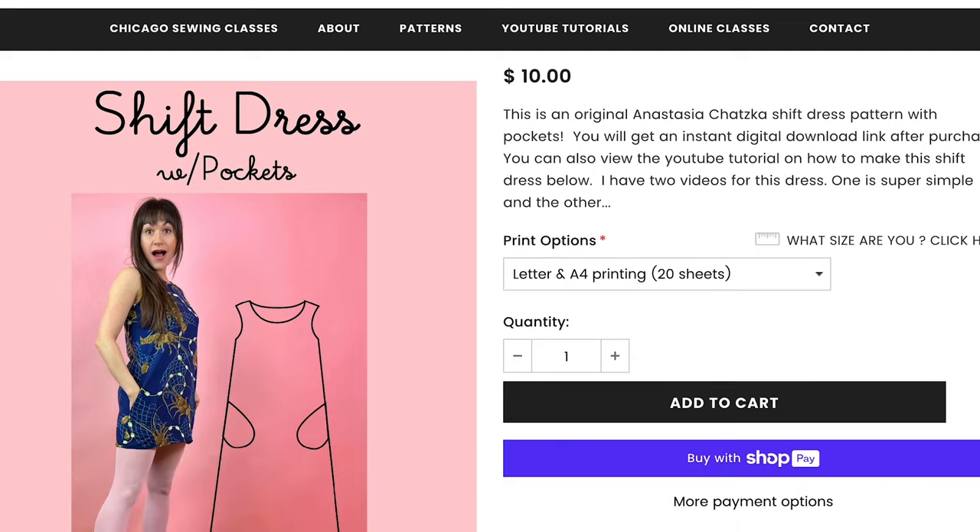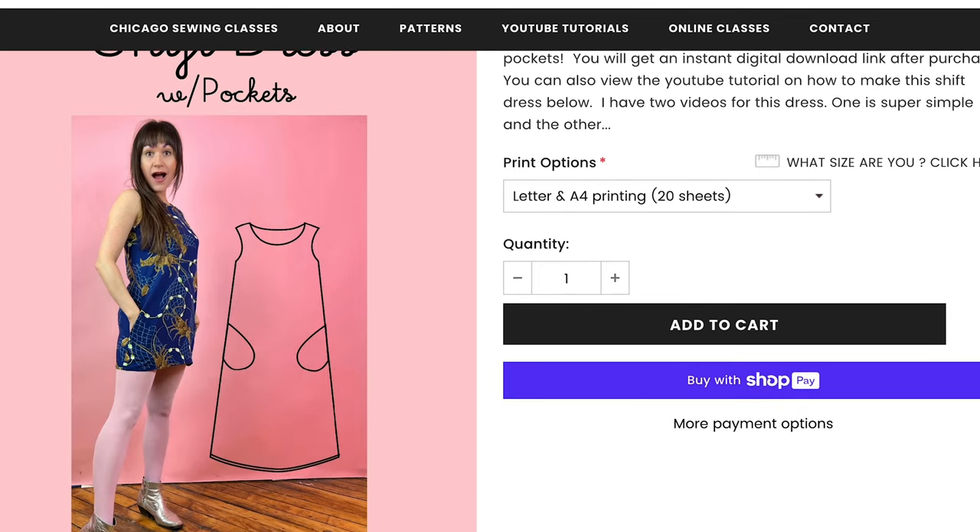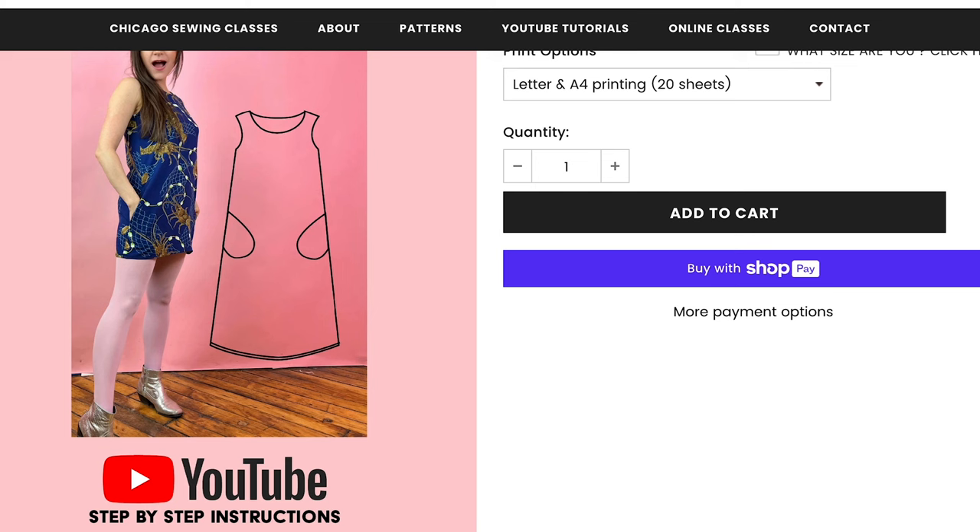And if you want to sew along with me today, you can download the shift dress pattern at sewingastasia.com and just add ruffles to it. That's what I'm doing.